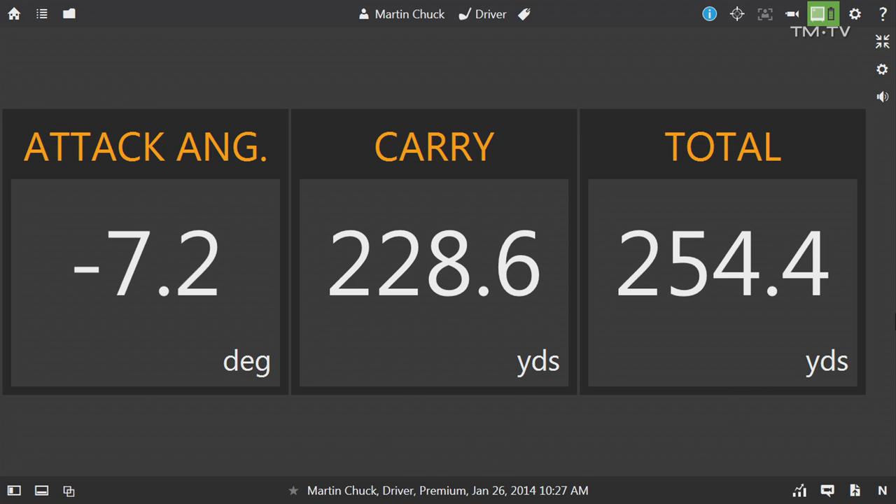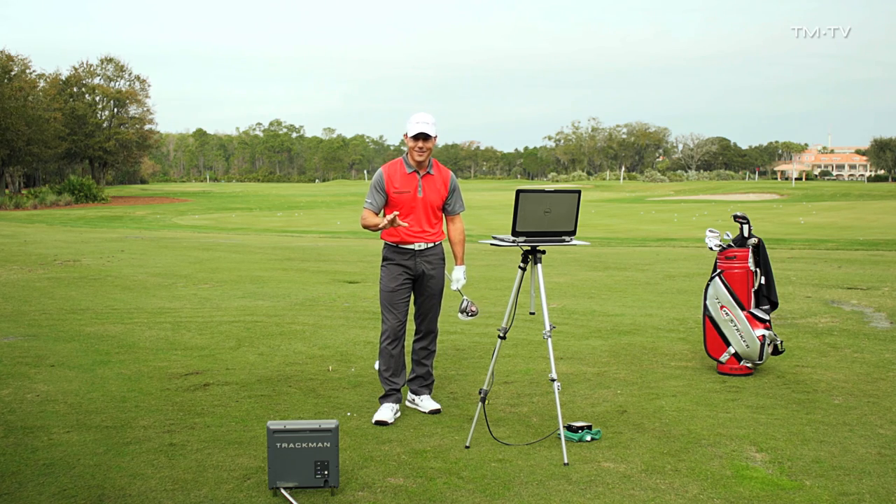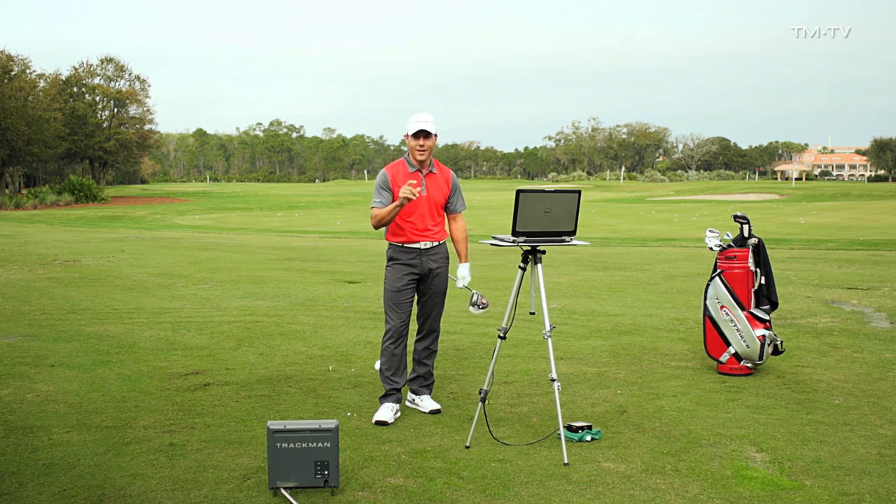That shot, while playable, is not near optimized. And if I've made people smile with TrackMan, it's by modifying their attack angle, and they can see it right away in the carry and the total.